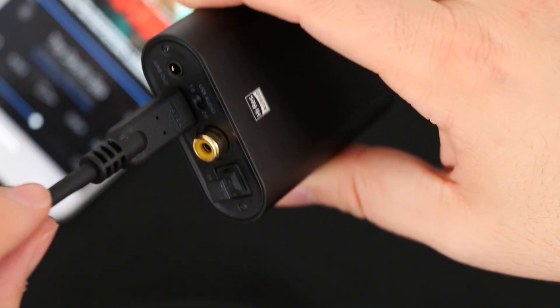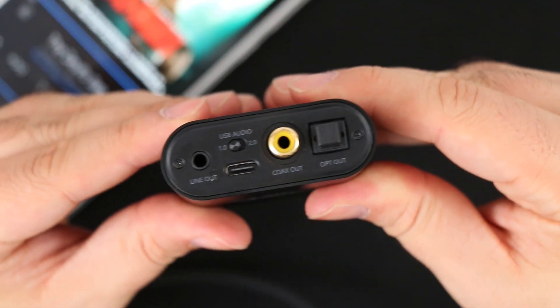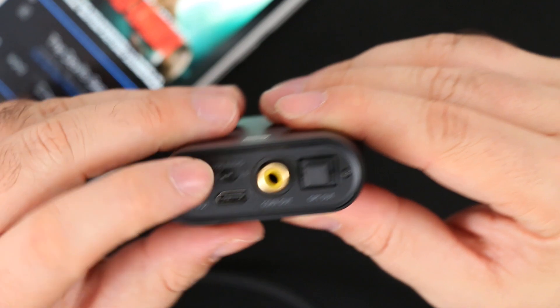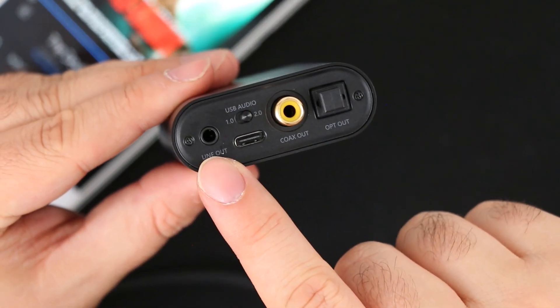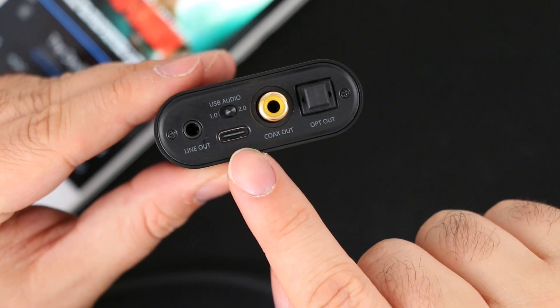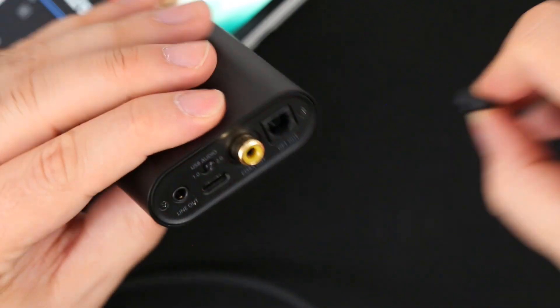Port selection is very dense, yet the device is so small. The back of the DAC has a standard line-out 3.5mm audio jack mainly to drive speakers, coaxial audio output, optical output, and the USB Type-C plug with the option to select between USB Audio Class 1 and Class 2.